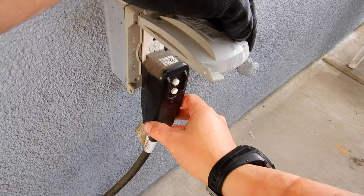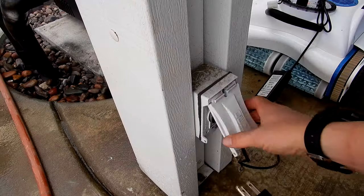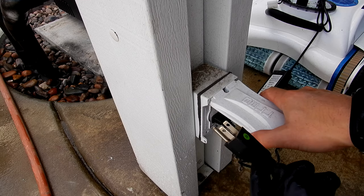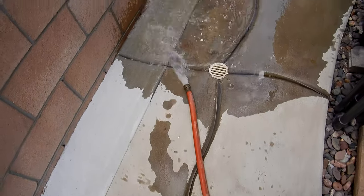I'm going to go ahead and unplug the spa. You can also turn it off with a breaker. Once you plug in the utility pump or sump pump, it's going to activate right away, so make sure you have the hose ready by the drain. You can see how fast the water is draining out.